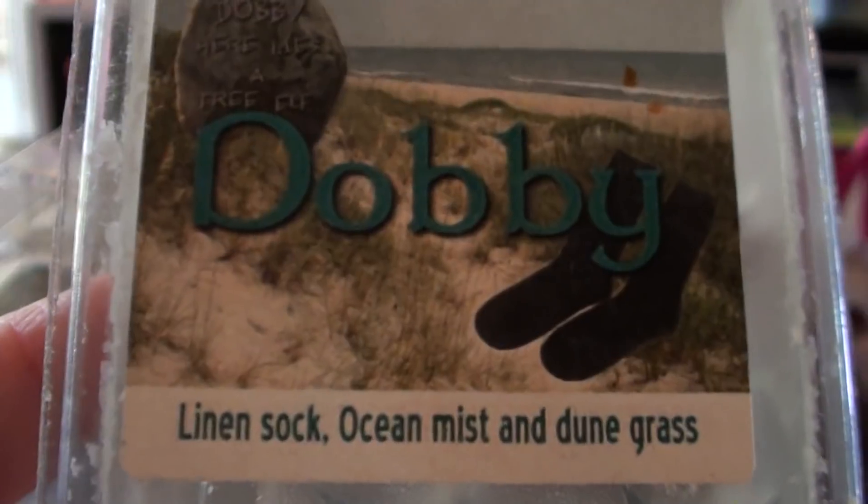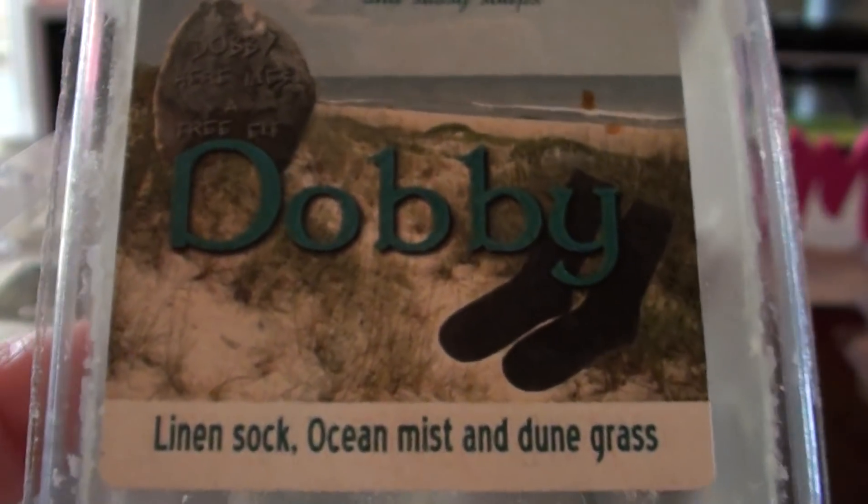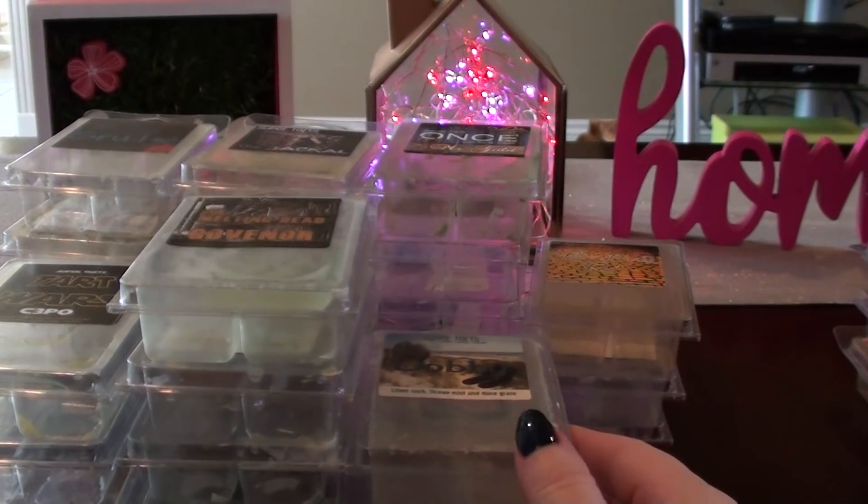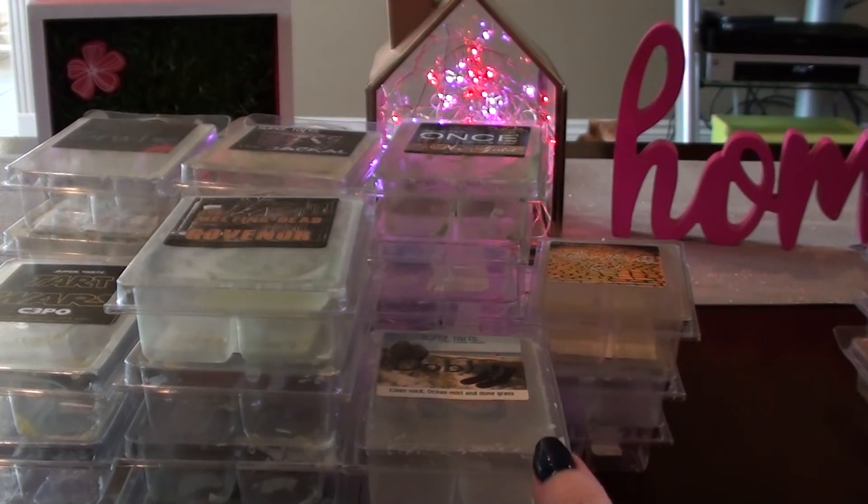Dobby — I really want to love this one. Linen sock, ocean mist, and dune grass, but I don't hate it and I don't love it. It's one of those that I feel like I want to mix with something — I think that would make it more likable for me. There's just something about it, maybe the dune grass or the linen sock, that doesn't work for me. But if I mixed it with something, I feel like I could make it better.